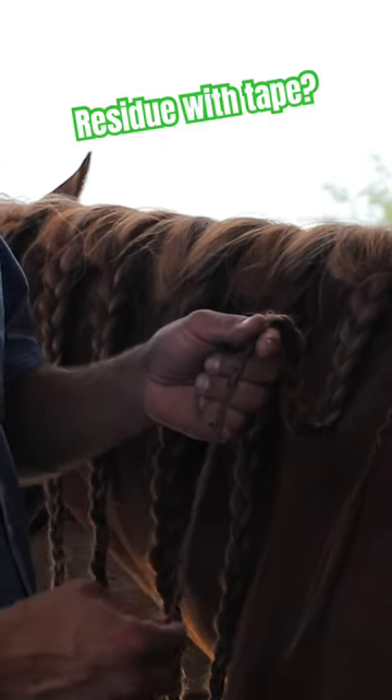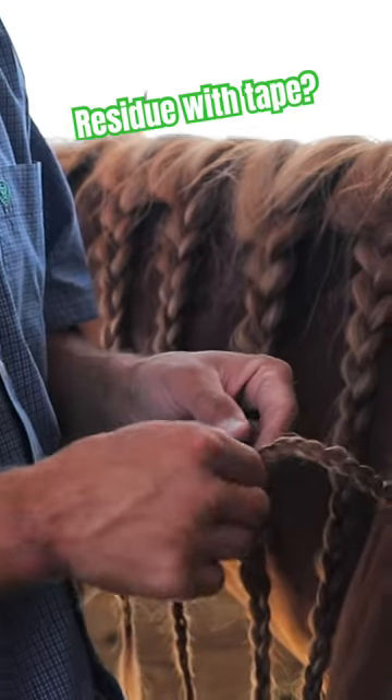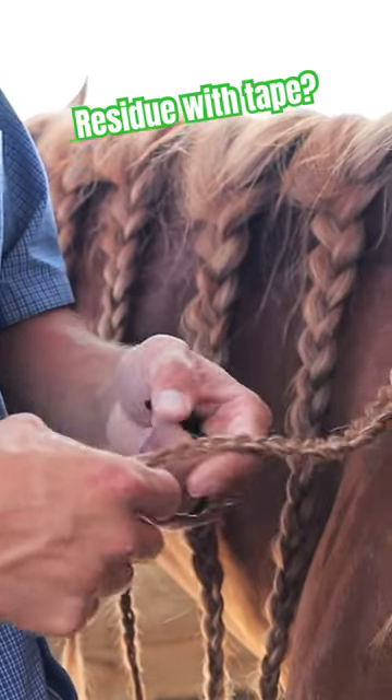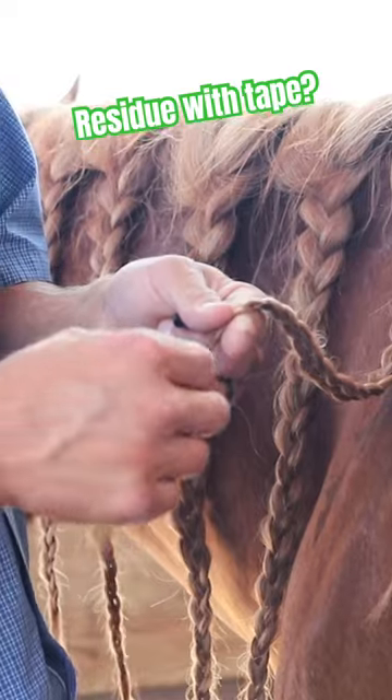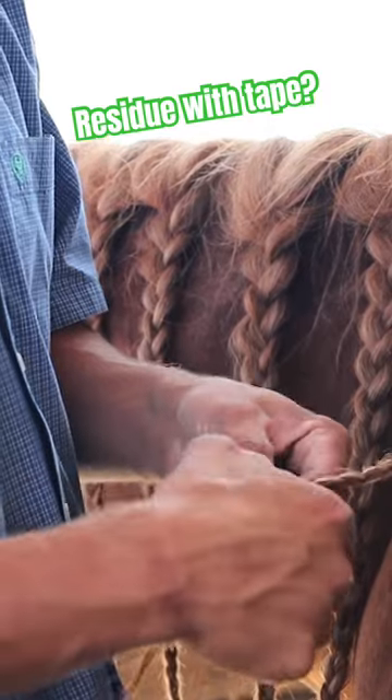People wonder if this electrical tape leaves a residue. You can see right here, these have been in over a week. It's been 110 here in southern Utah for the last three days straight. There's no gunk, there's no grime.